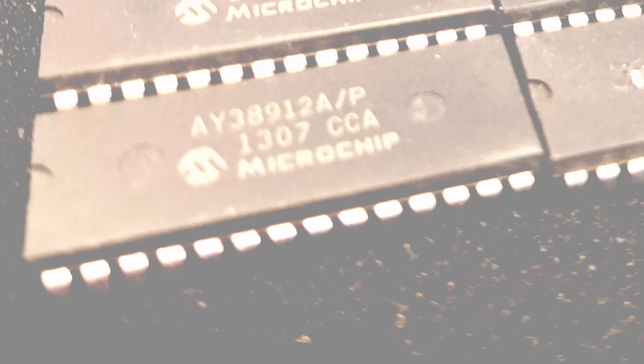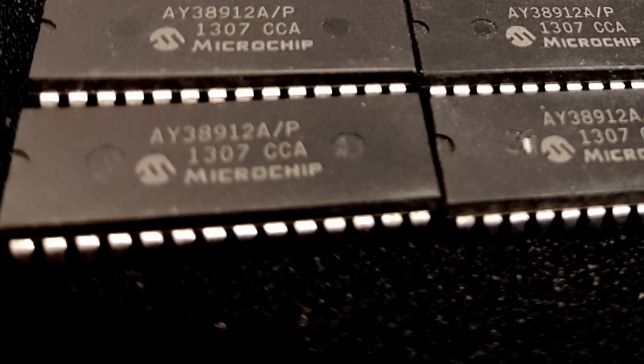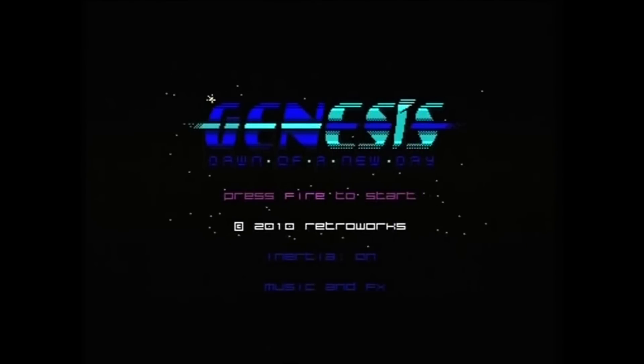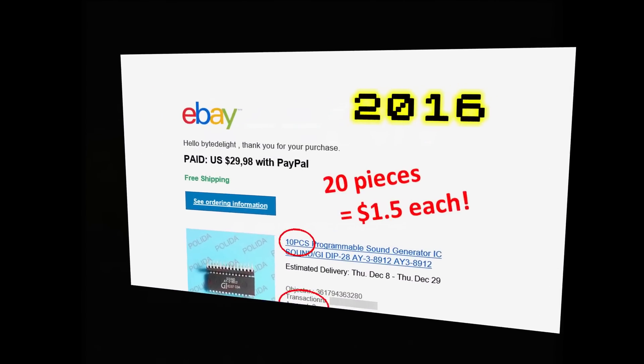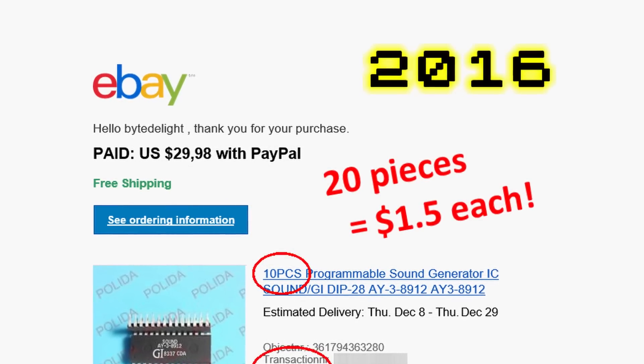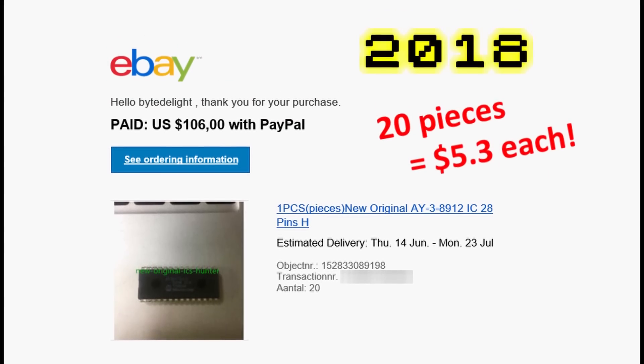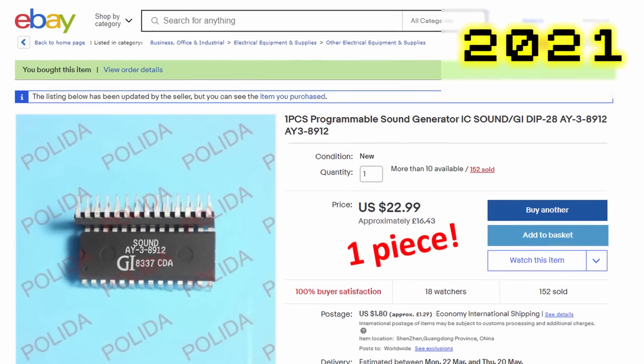So these modern solutions use original AY38912 or AY38910 chips. Unfortunately, I've been able to obtain hundreds of these throughout the years, but I'm afraid that won't be possible much longer. Back in 2016 it was easy to obtain large numbers of AY38912 chips for less than 2 US dollars. A year or two later, prices already tripled. And now in 2021, suppliers are starting to ask over 20 US dollars each.